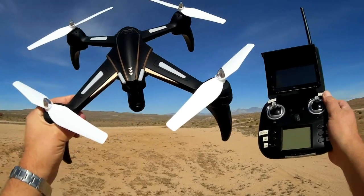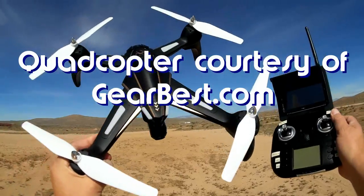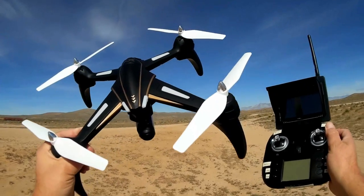Good morning, Quadcopter 101 here, and what I got for you today is a neat new review of the WL Toys Q393A Dragonfly.